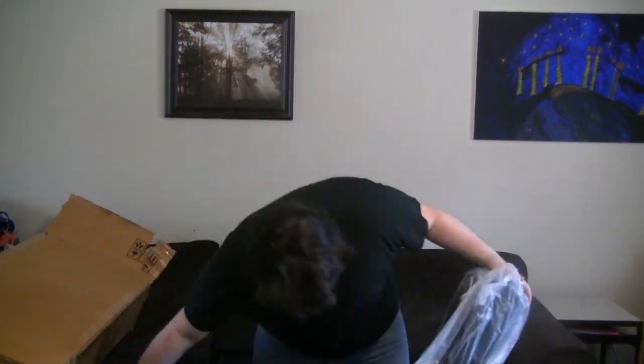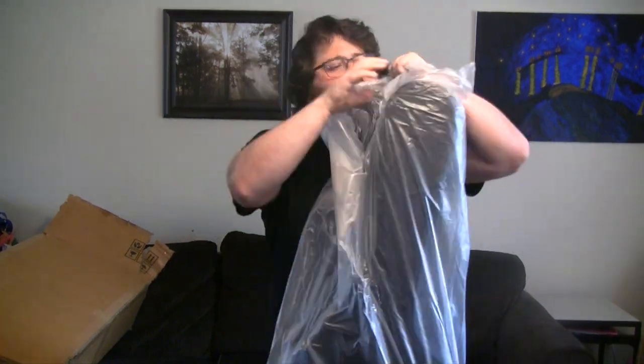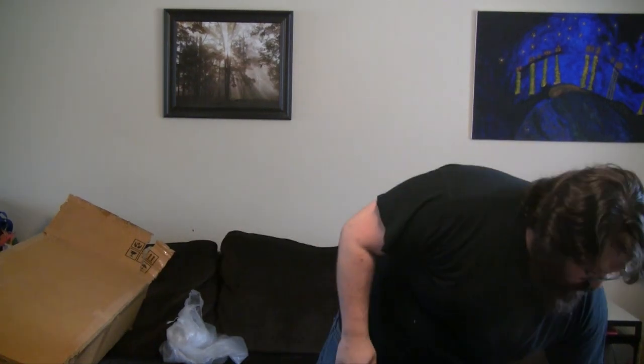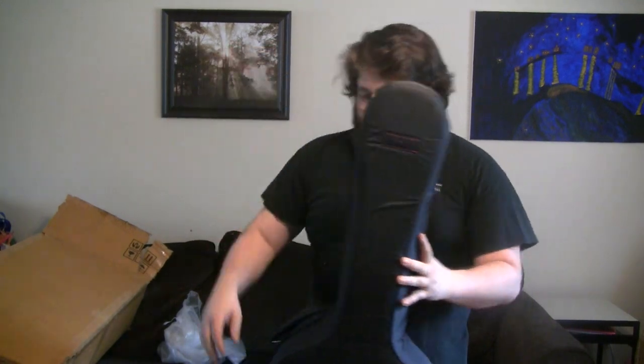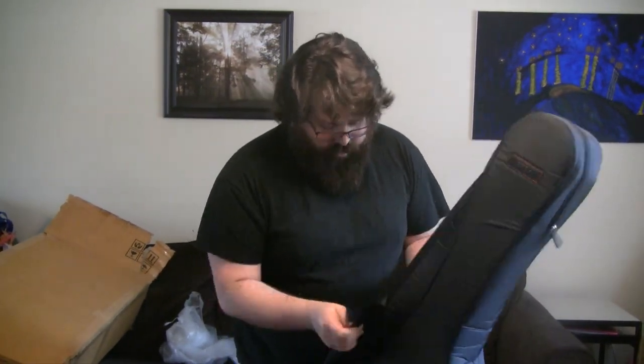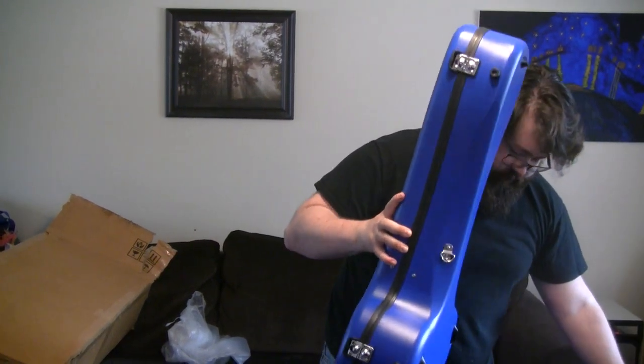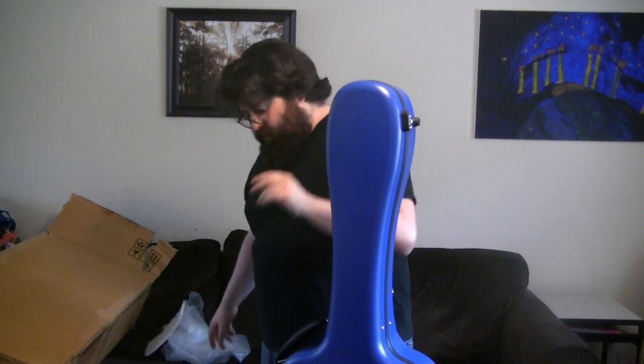All right, let's unzip this and see what the case looks like. And because I'm a fan of blue, I got the blue case. Nice, very nice. Piece of foam in there protecting it.